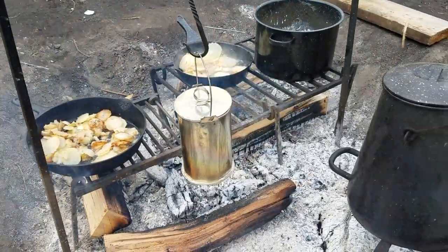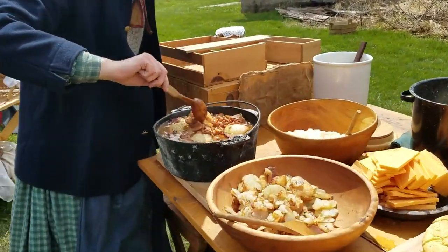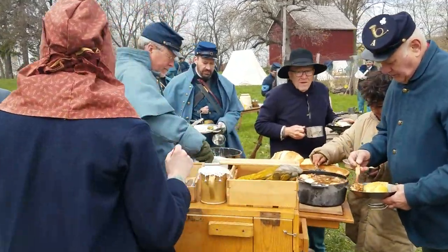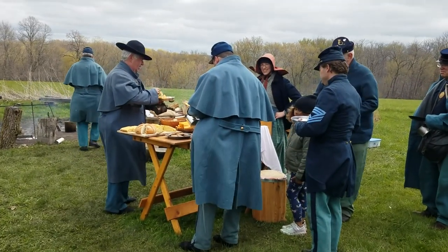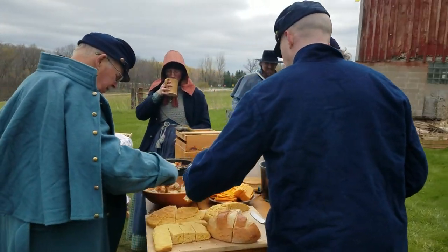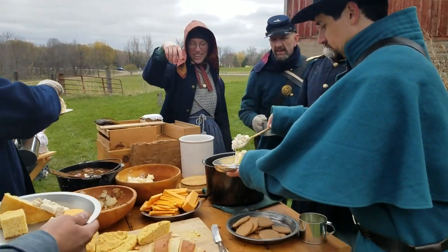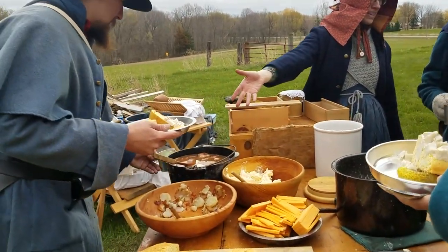Soon we'll be in Orleans, and then I'll look around. And when I find Susanna, I'll fall upon the ground. But if I do not find her, I know I'll surely die. And when I'm dead and buried, Susanna, don't you cry. Oh, Susanna, don't you cry for me, 'cause I come from Alabama with a banjo on my knee. Oh, Susanna, don't you cry for me, 'cause I come from Alabama with my banjo on my knee.